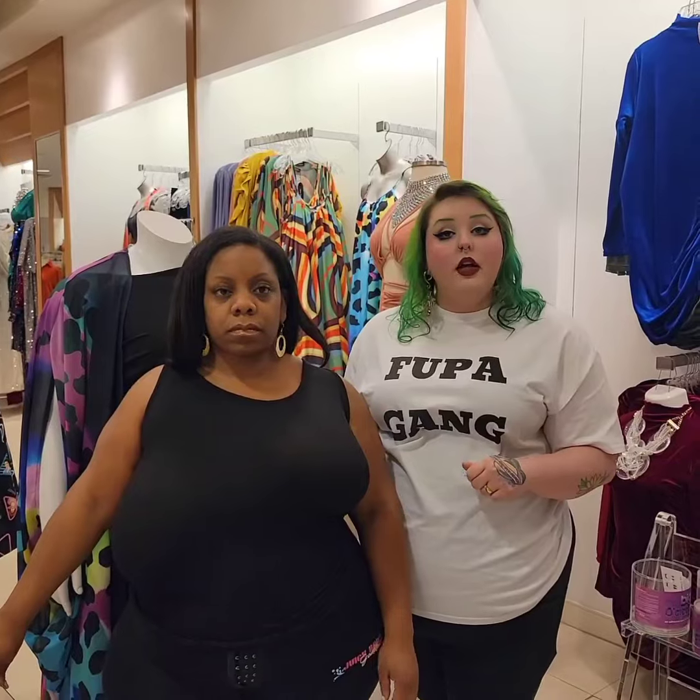Thing number two to remember: Juicy Body Goddess Big Old Titty Tape is 96% cotton and 4% vegan adhesive, and it is latex free. It's really important whenever using an adhesive tape on your body that you use a sample strip to make sure you don't have any allergies to any of the adhesives on the tape.